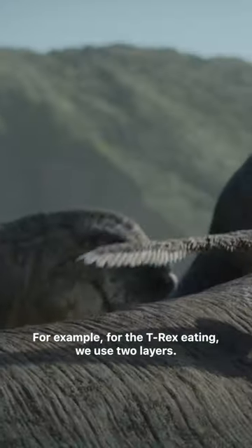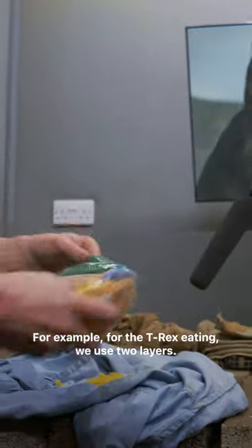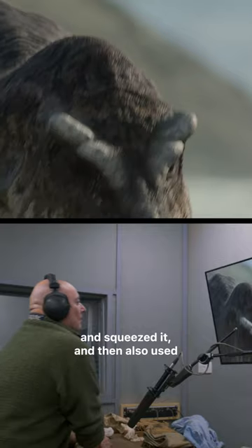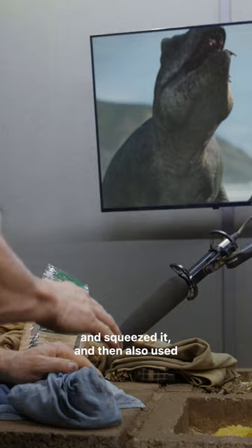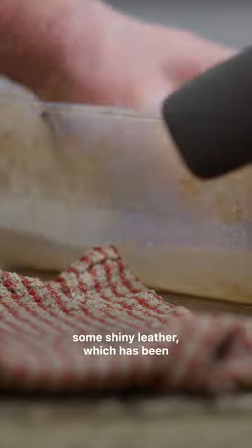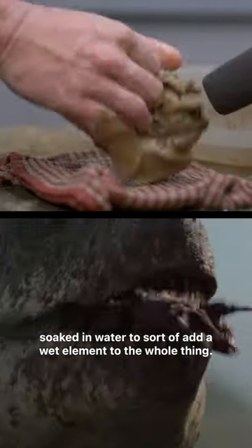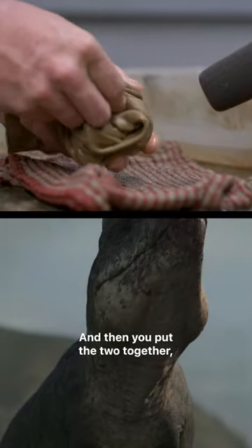For example, for the T-Rex eating, we used two layers. For my crunch element, I used a bag of pasta and squeezed it. And then we also used some chamois leather which has been soaked in water to sort of add a wet element to the whole thing. And then you put the two together and that's what makes it completely convincing.